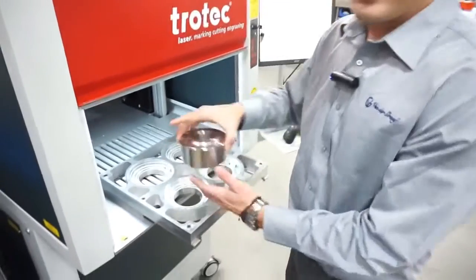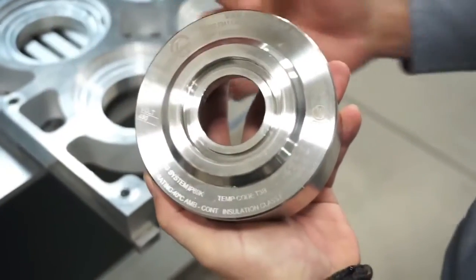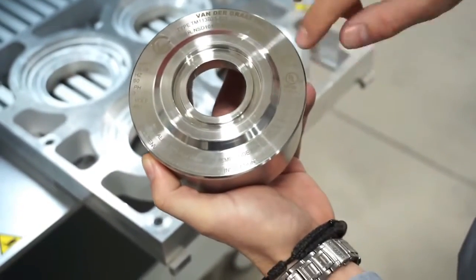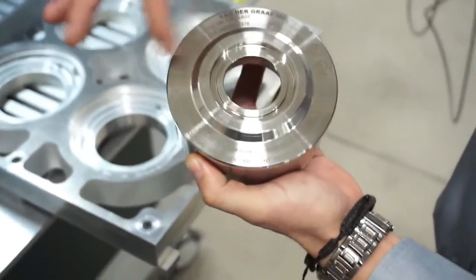This is one of our stainless steel flanges. You can see the marking all around it. This is our brand, our logo, certifications, and all the specs of the motor.